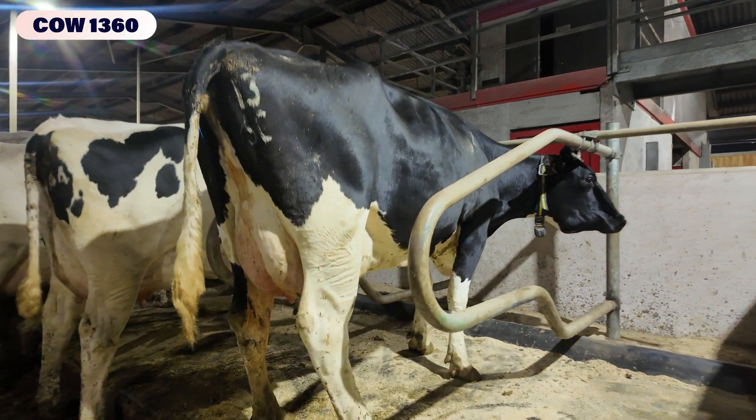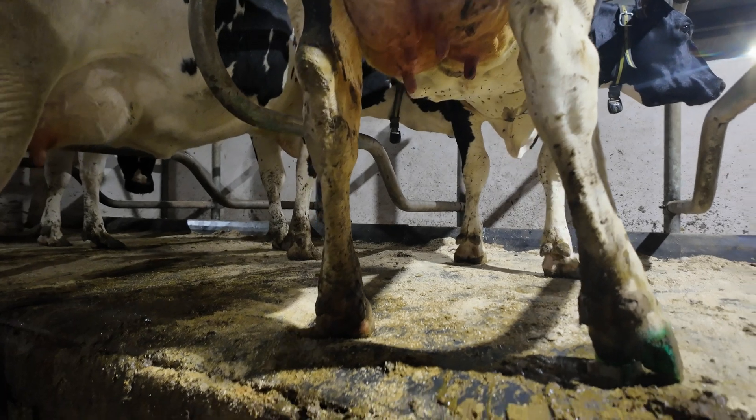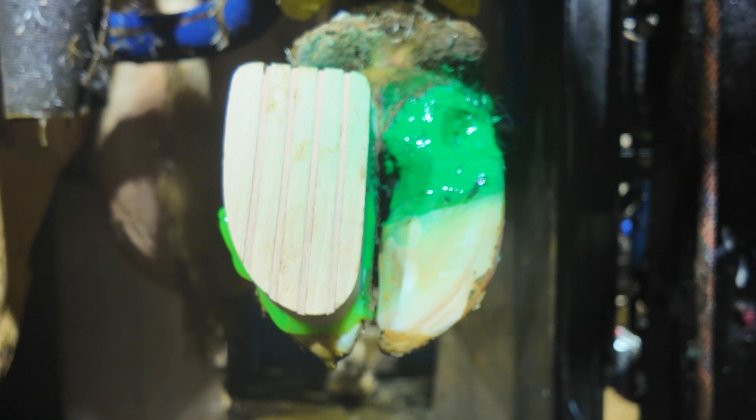Good morning. Today we're going to be showing you guys cow number 1360 and she has a bit of an issue in her back right hoof. We are going to show you exactly what we do to fix this and what we can do to stop this happening.